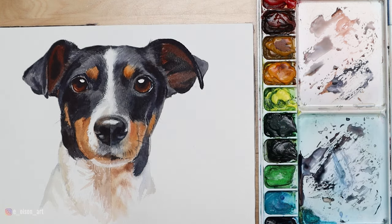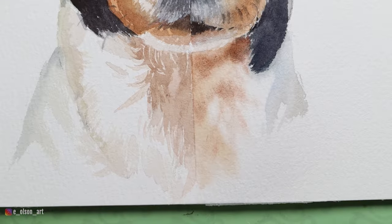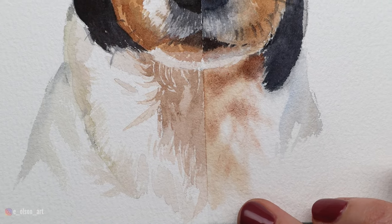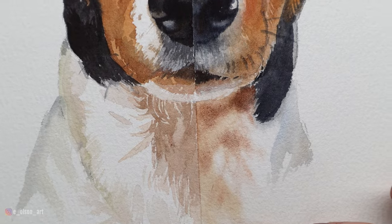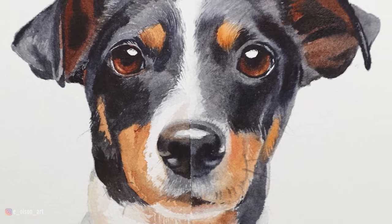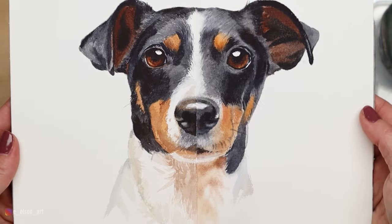So what do you think — which technique do you prefer? Do you like to use a mix of both, or do you like the more direct wet-on-dry? Do you enjoy layering with wet-on-wet for those soft edges? Let me know in the comments, I'd love to hear your thoughts. I thought this was a really fun experiment, so feel free to give it a try. If you do try this project please tag me on Instagram — I'd love to see it. Thanks so much for watching and I'll see you in the next video.